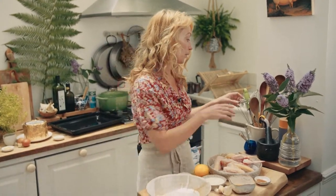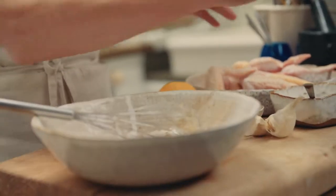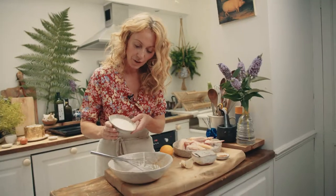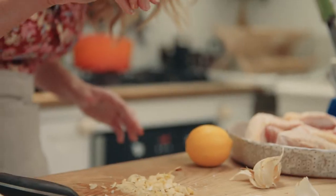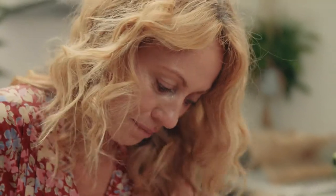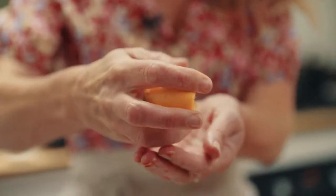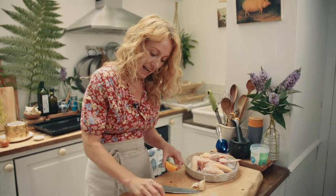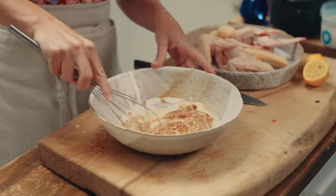I'm going to start by making the harissa chicken wings. Bang all the ingredients into a bowl and whisk them together — beautiful honey, a teaspoon of ground cinnamon, a teaspoon of ground cumin, the Greek yogurt, and the all-important harissa. I'm crushing two cloves of garlic; a little sprinkle of sea salt always helps crush the garlic much easier. Then the lemon — always roll your lemons before you juice them. Then just whisk all of this gorgeous marinade together. It should be lovely and creamy, coating the chicken and almost sticking to it.